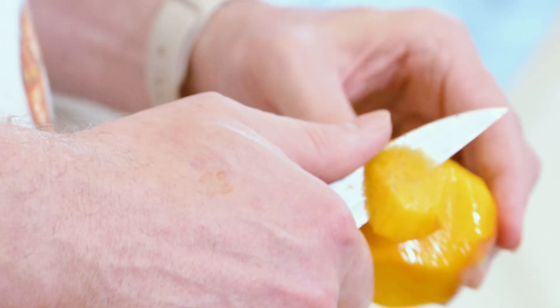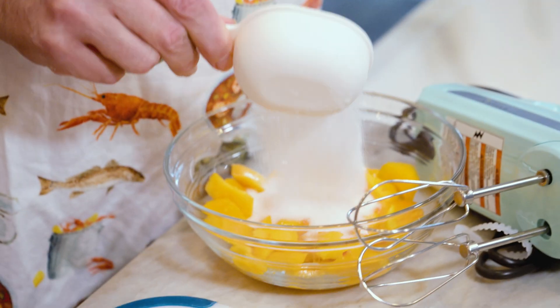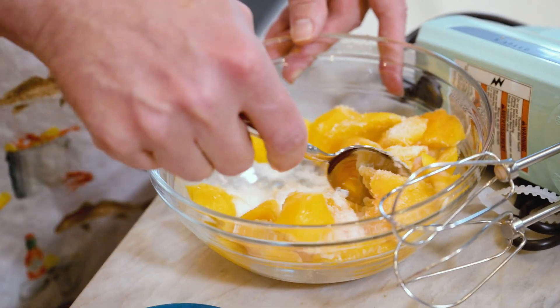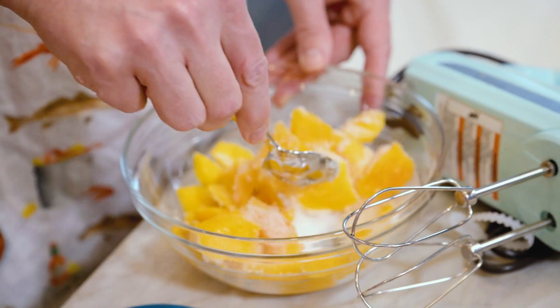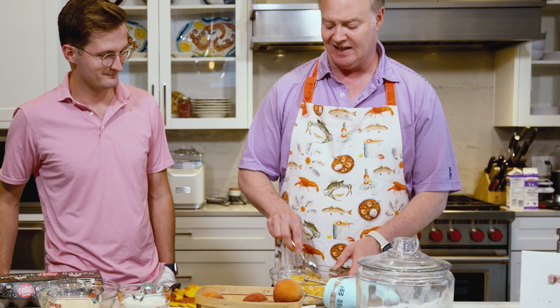We slice up our peaches into bite-sized pieces and then we're going to cover them with about half a cup of sugar and let this sit while we make everything else. That really brings out the peach juice and peach flavor we want throughout the ice cream. It looks like a lot of sugar but it will all dissolve in the juice from the peach and be easy to add to your ice cream.